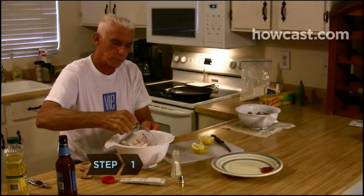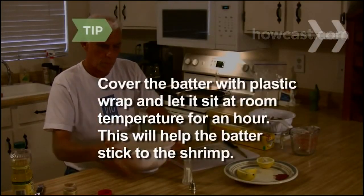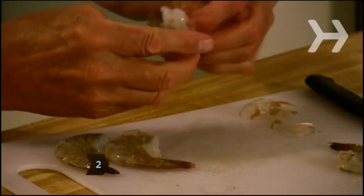Step 1: Combine 1½ cups of flour with the salt and paprika and whisk in the beer until smooth. Cover the batter with plastic wrap and let it sit at room temperature for an hour. This will help the batter stick to the shrimp. Step 2: Peel the shrimp, leaving the tails on.